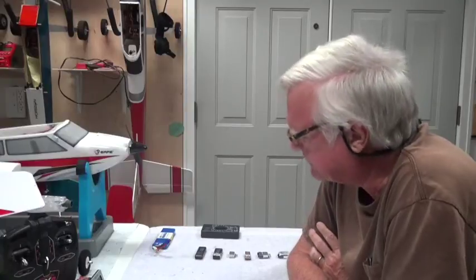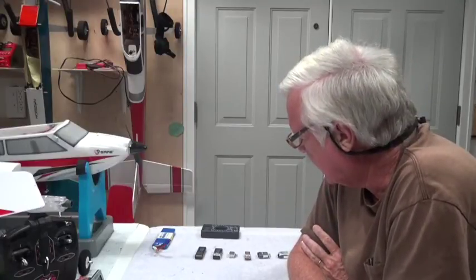Welcome back. In this video about batteries for the Apprentice S-15E airplane, I'm going to talk about how to check the LiPo battery.